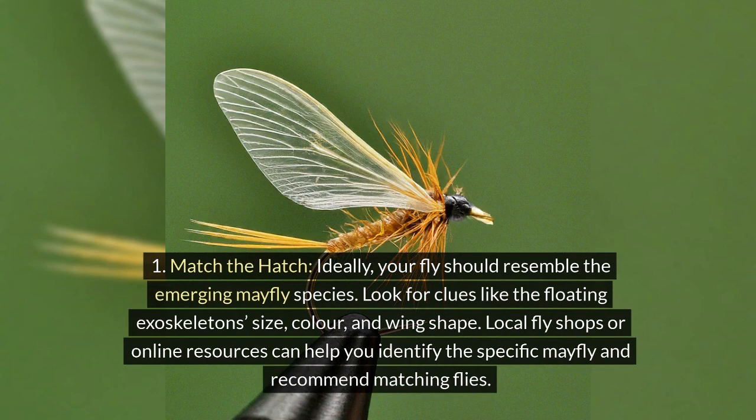Match the hatch: ideally, your fly should resemble the emerging mayfly species. Look for clues like the floating exoskeleton's size, color, and wing shape. Local fly shops or online resources can help you identify the specific mayfly and recommend matching flies.